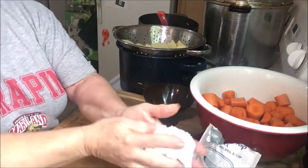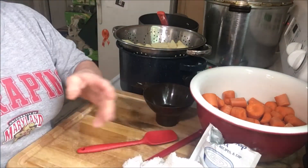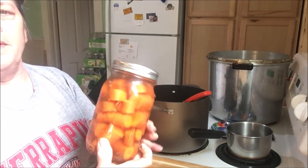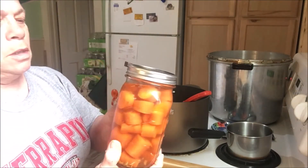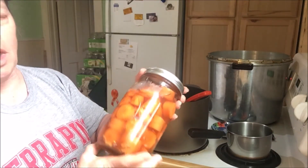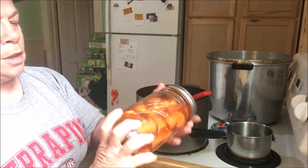Okay folks, I'll be back when I have the canner filled. Okay, I'm back everybody. I had to cut up an extra carrot to finish out my seventh jar — I ran out of potatoes. But anyway, we're going to get these in the canner and get them going.